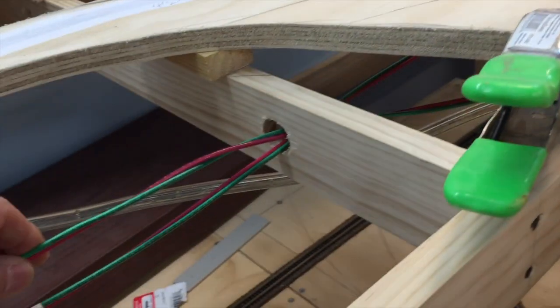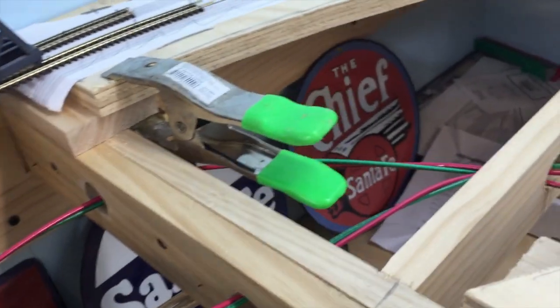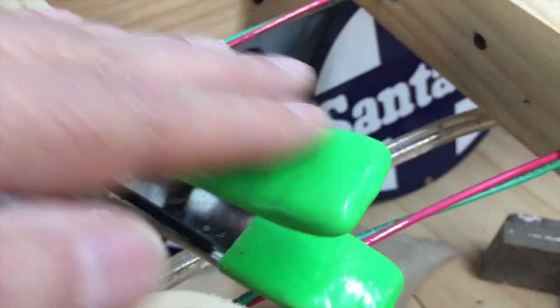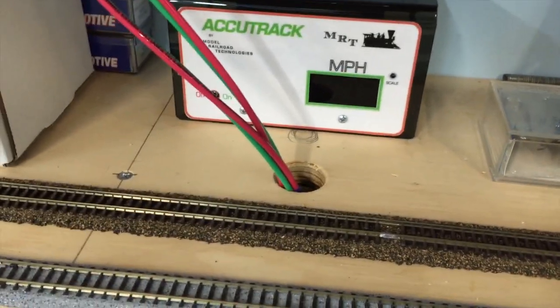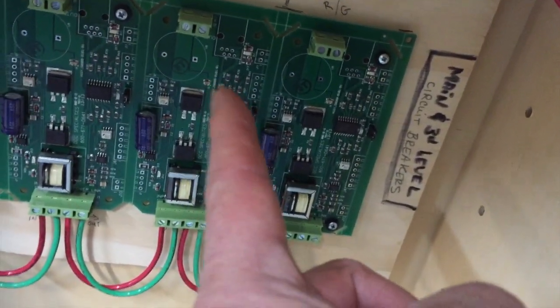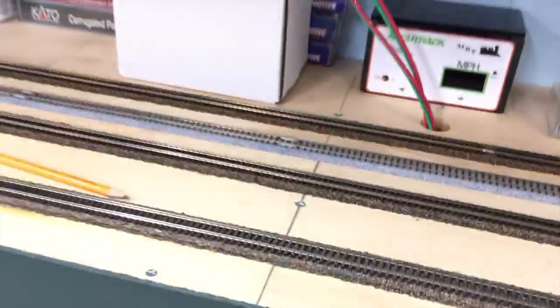Here's the white one and the blue one coming together. I'll put another tape marker here so I can identify it readily. They're wrapping around — those clamps are temporary. Underneath, the wires come in and go down through the hole. There's my speedometer I'll use later for speed matching. The wires come down underneath and then go into the circuit breakers for bus three and bus four on the end there.